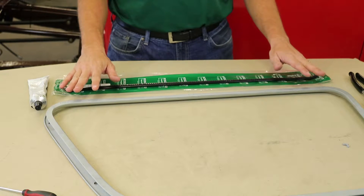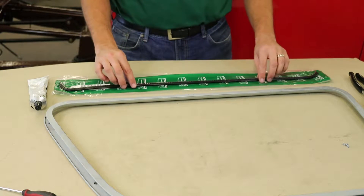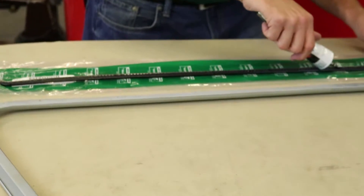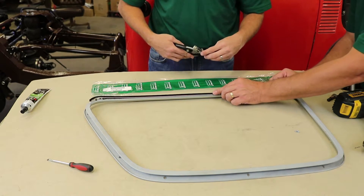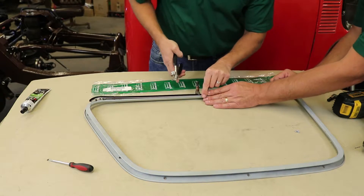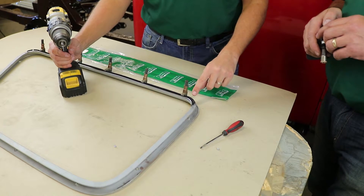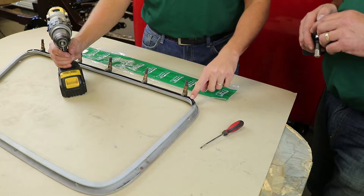Now that we have the frame all cleaned up and out, we're going to put the belt line on. I'm going to put a little bit of weatherstrip adhesive on the belt line, position it where we want it, clamp it down, and then add two screws on the end. We have the belt line positioned where we want it — clamp it down starting in the middle and then working ourselves to the sides. We're going to drill the hole and put one small screw here. One tip is to actually heat the drill bit, which will help it burn through the fabric versus having the fabric wrap around the drill bit.